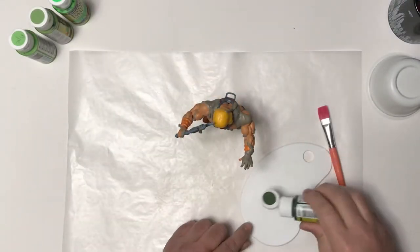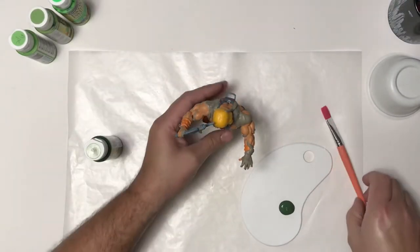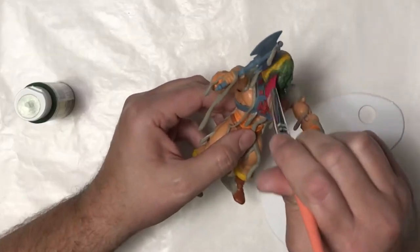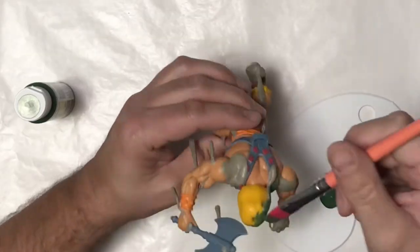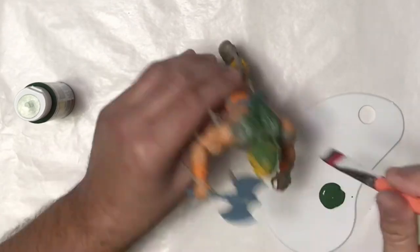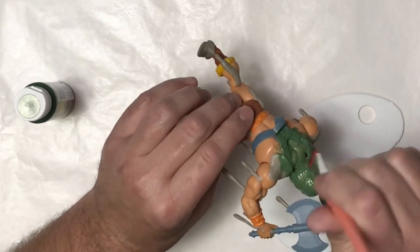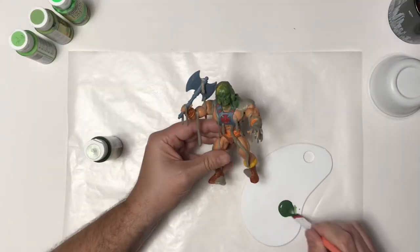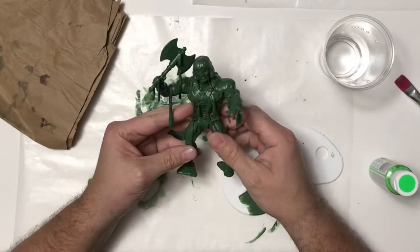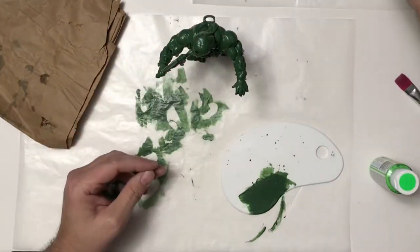Once I have the gesso done and let that dry, I'm going to do a base coat of a dark green and just cover him. This took a couple of coats — maybe three in some areas. I kept going back and seeing little spots I missed, like underneath his hair or under the axe. I just kept going over it until I was happy with it and he's got this nice solid dark green.